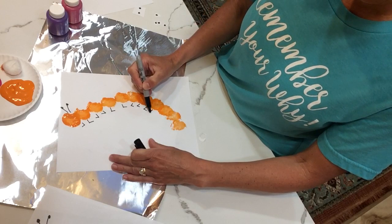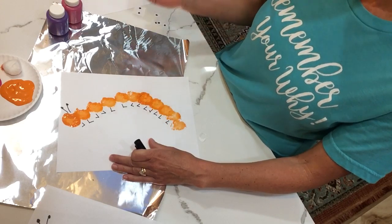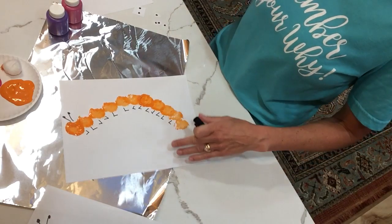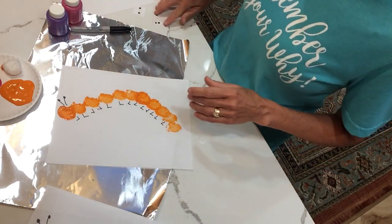You can wait until it dries before you put the legs on, but I thought I would demonstrate that for you. This one has a lot of legs! When you're done, you can use two googly eyes if you have them.